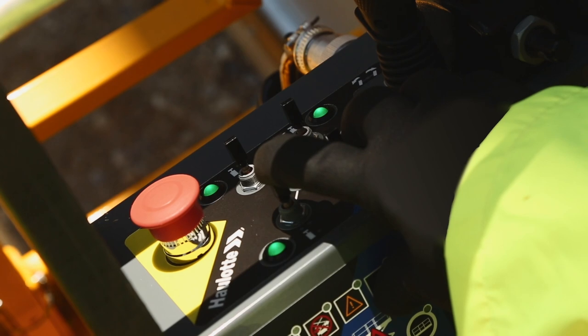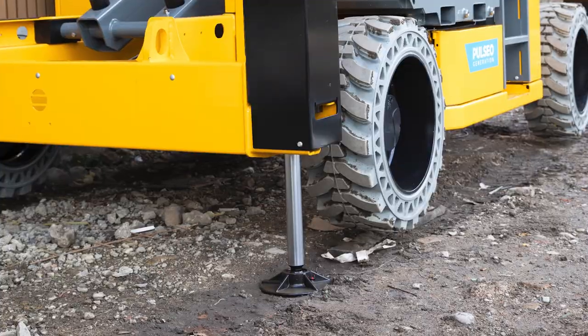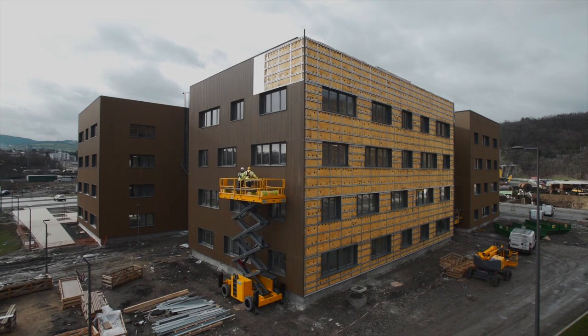For more stability on uneven ground, hydraulic stabilizers compensate automatically with one touch or can be adjusted individually. Each stabilizer cylinder is fully protected. These features on the 4390 are designed with operator safety in mind.